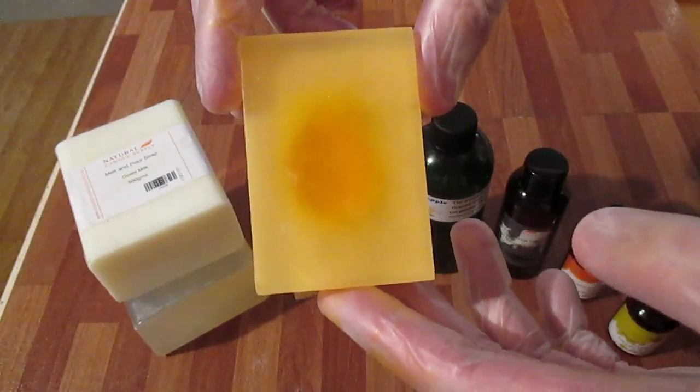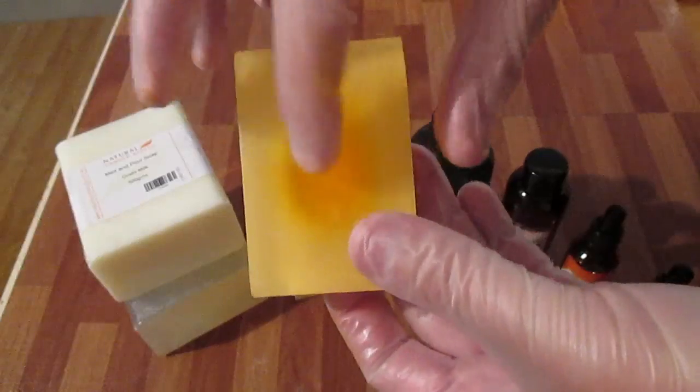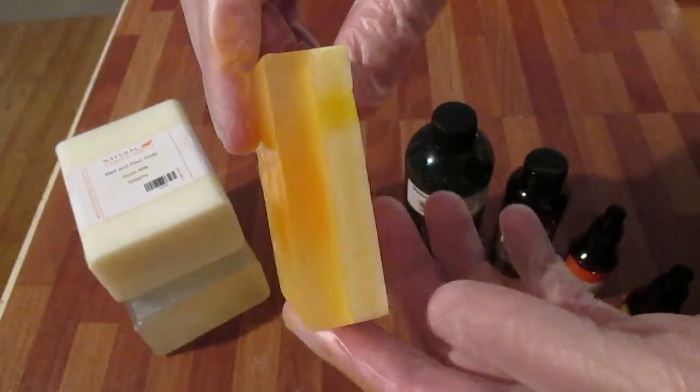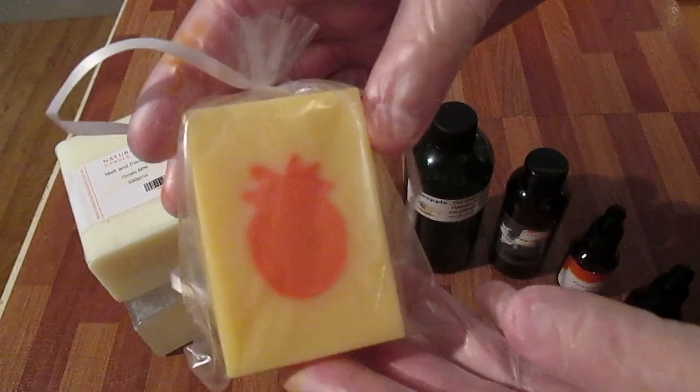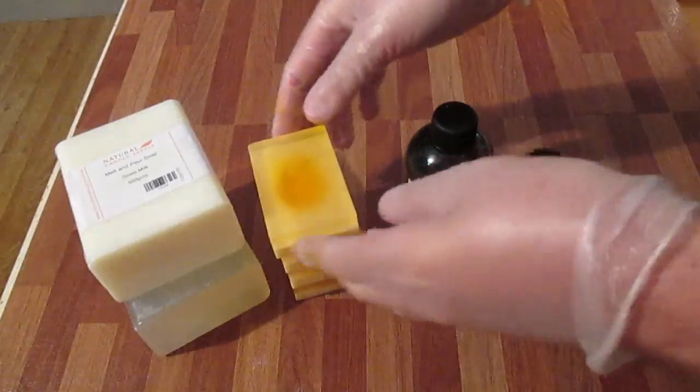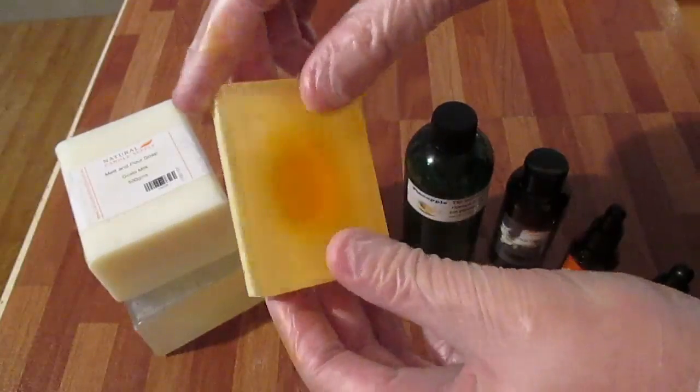Previously I tried to make some pineapple shaped embeds. Unfortunately I made them in clear and then I put clear over the top of them, so I thought I could see them but unfortunately they haven't turned out. This is how it was meant to turn out. So what I'm going to do is cut these in half — the back part is goat's milk soap and the front is clear.